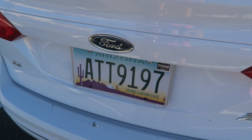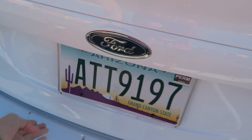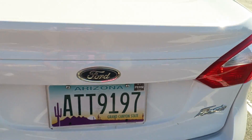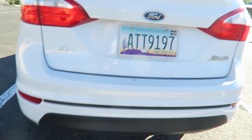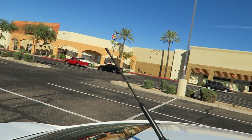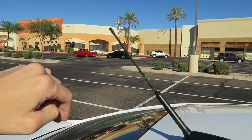We got the Fiesta logo on the back — because it's like a party in here. Double tap unlocks the trunk but you have to open it yourself. Nice spacious trunk — you could fit some luggage, groceries, whatever. There's a really long, thin, flimsy antenna on the roof that I feel like they shouldn't even be including anymore.